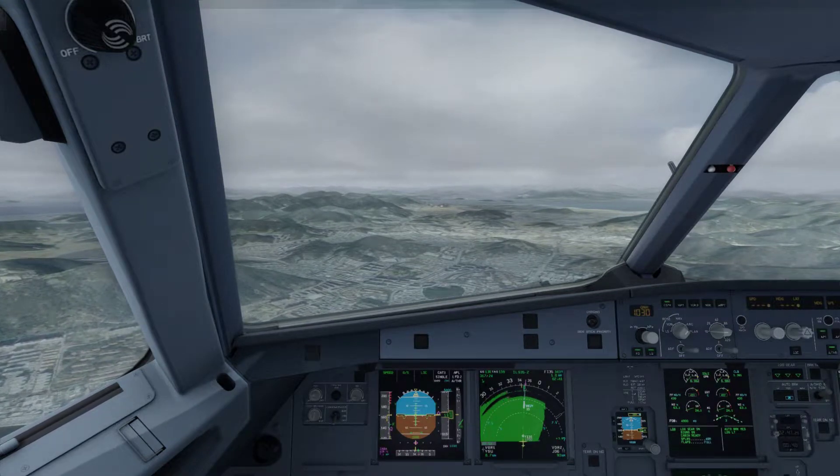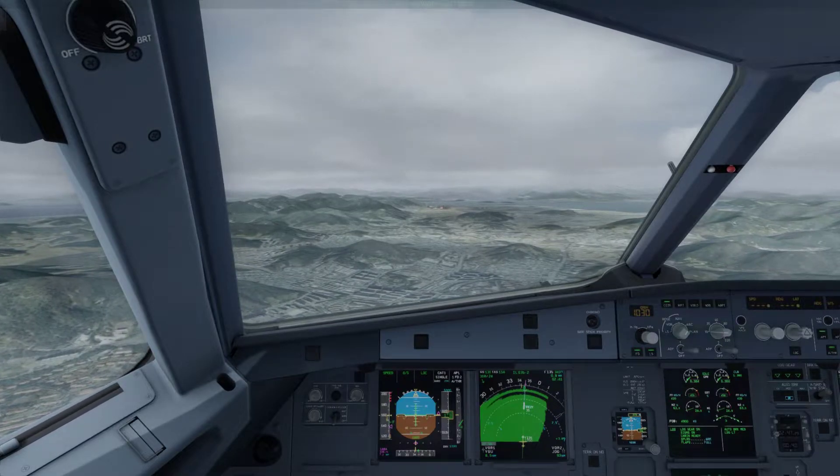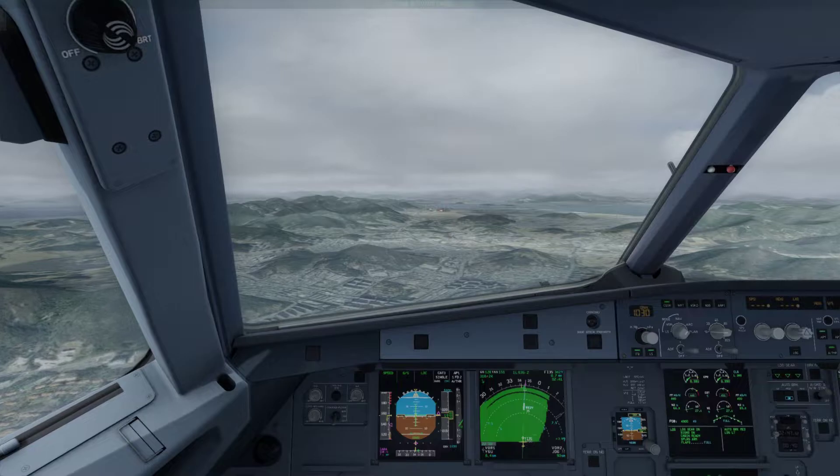Speed check. Flaps three. Flaps full. Speed check. Flaps full.